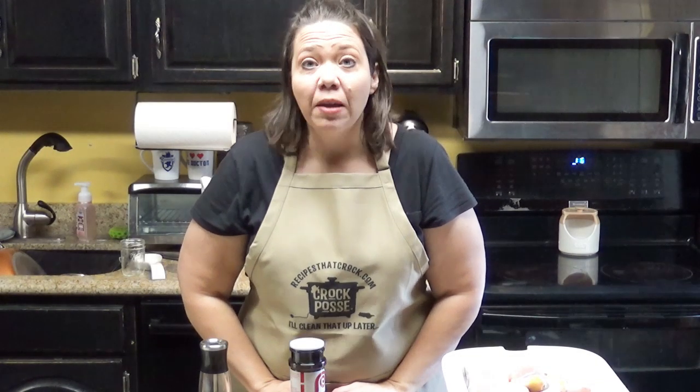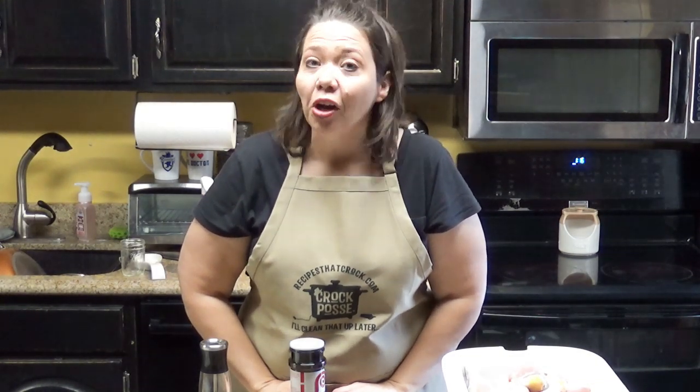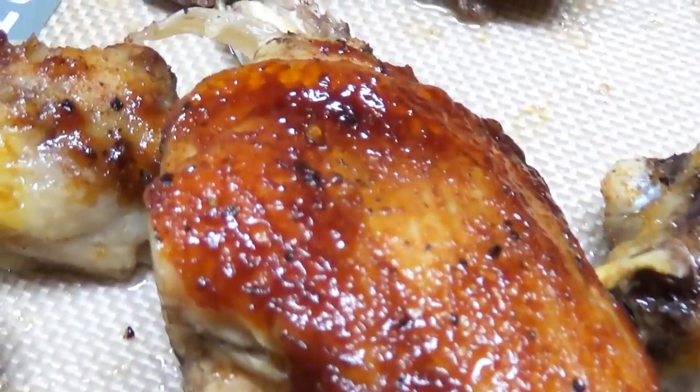Hey guys, today we are making BBQ chicken legs in our crock pot, and having a whole lot of fun. Check it out, yum.